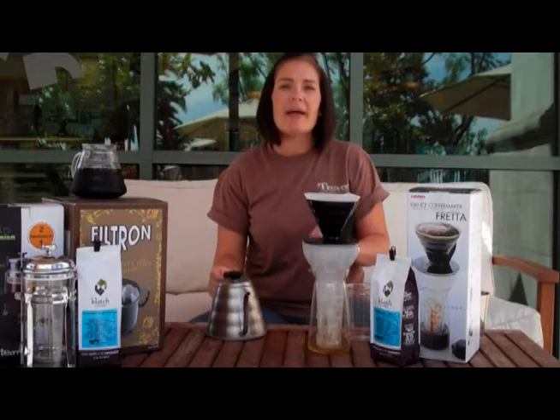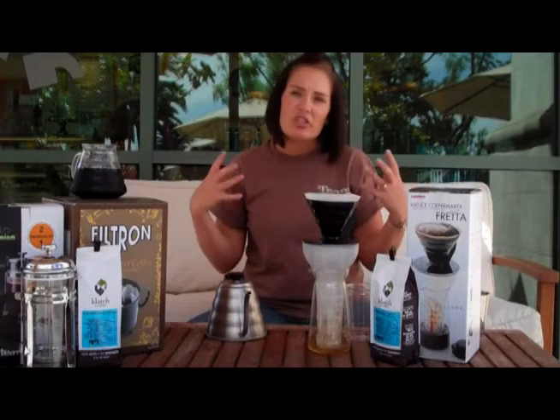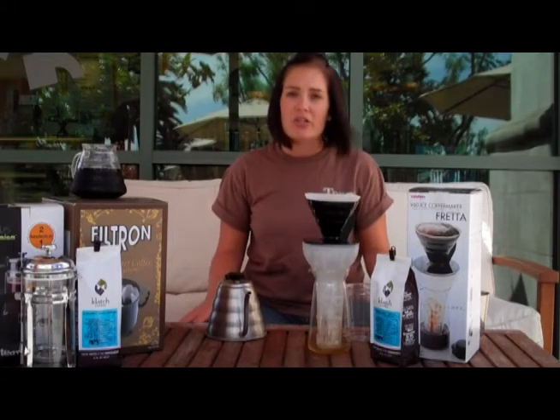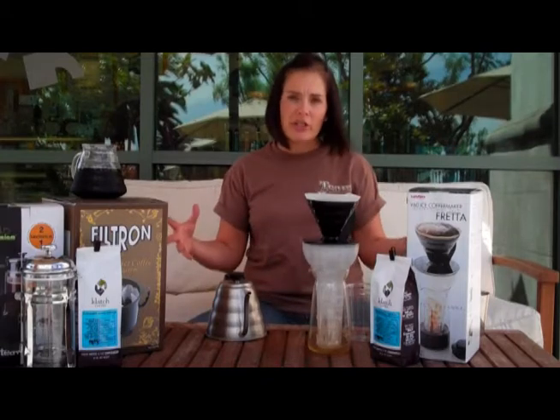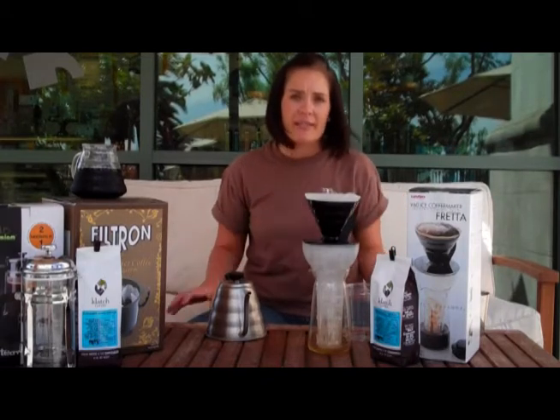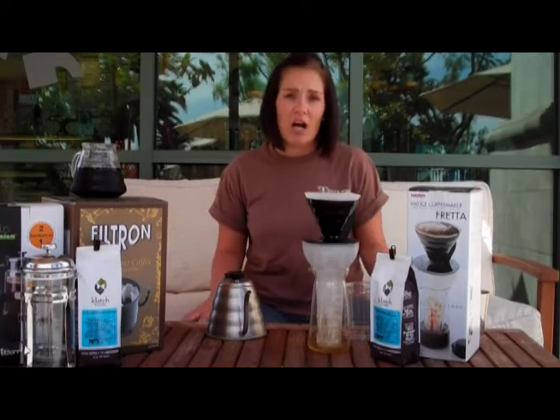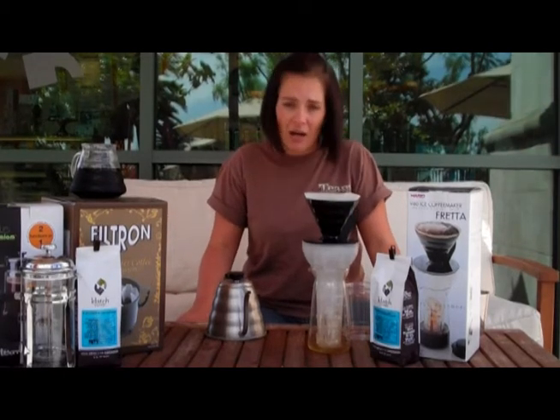Especially on this iced fredda — since we're going to be introducing a smaller amount of water, we really want to make sure we control that flow. I'm just going to go ahead and start with my bloom. I'll give it about 30 seconds and then continue pouring. You can find the exact recipes for all of these iced coffee proportions on the website, ClatchRoasting.com.